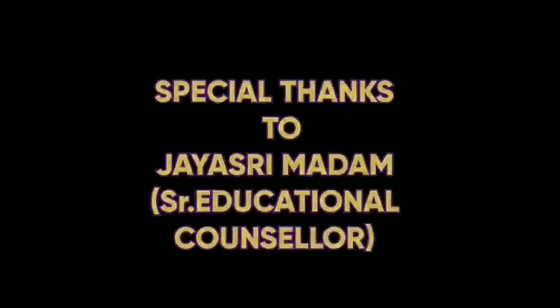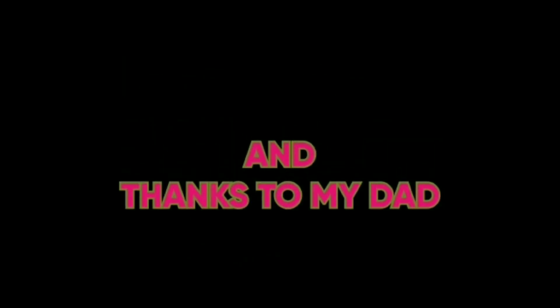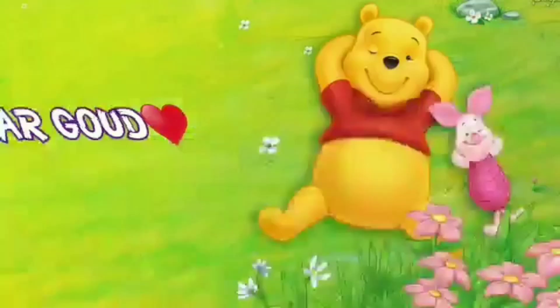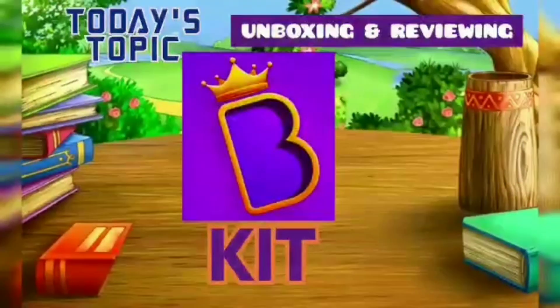Special thanks to Jayshree ma'am and thanks to my dad. Hello everyone, welcome to Quality Creations. Today I'm going to share a few things about the Bygis premium kit.